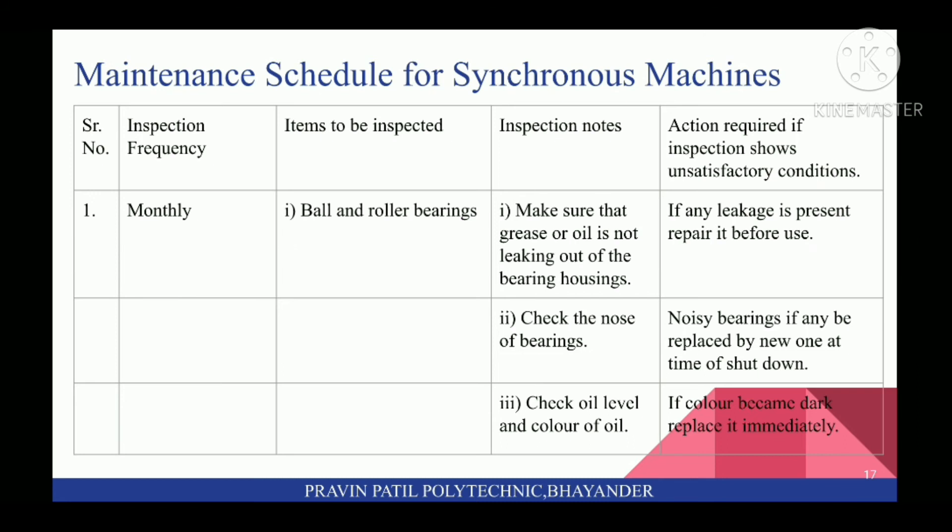Next is Maintenance Schedule for Synchronous Machines. First, Inspection Frequencies — Monthly. On a monthly basis, inspect ball and roller bearings. Make sure that grease or oil is not leaking out of the bearing housing. Check the noise of bearings. Check oil level and color of oil. If any leakage in ball and roller bearings, repair it before use. Noisy bearings, if any, may be replaced by new ones at time of shutdown. Check oil level in bearings; if color becomes dark, replace it immediately.